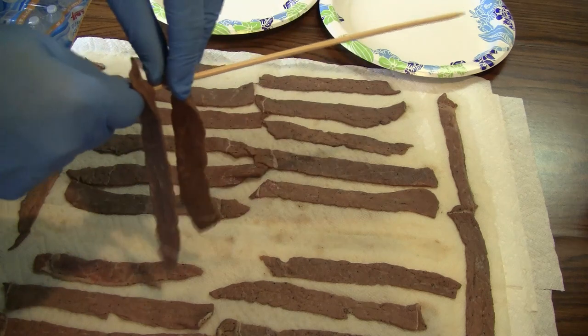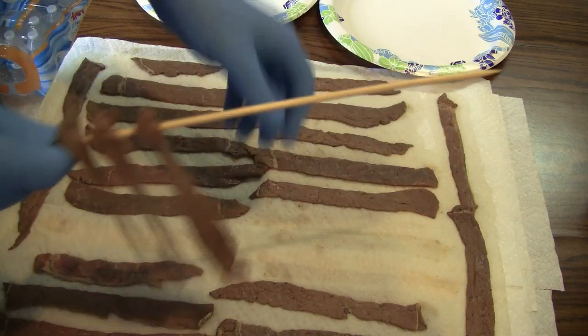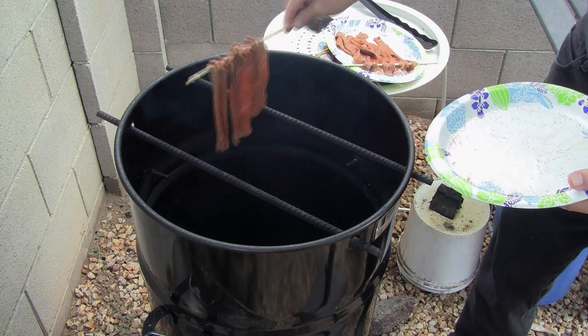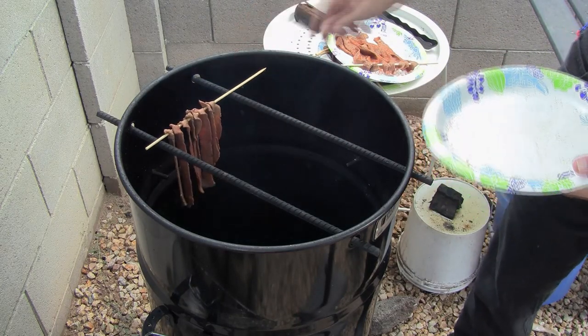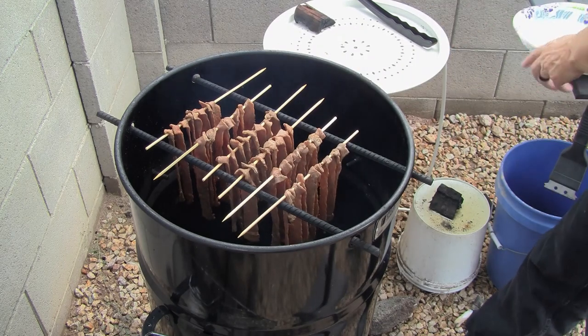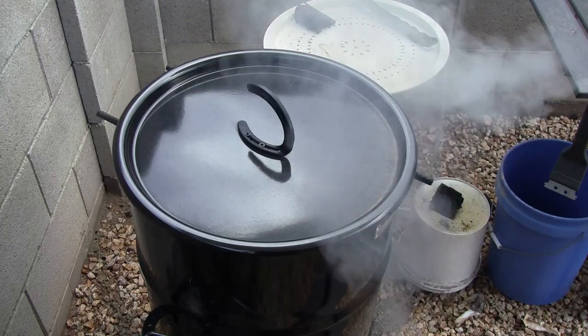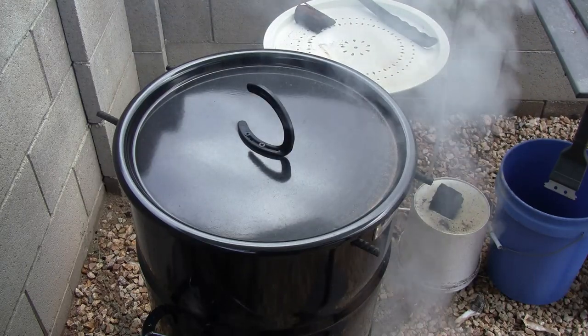We can get about 8 strips on each skewer. Add the two wood chunks to the charcoal. Place the skewered beef on the rebar so that you can get approximately 8 skewers next to each other. Now put the lid on it. It will take approximately an hour for the meat to become jerky. Check it every 30 minutes as the jerky will dry out quickly.